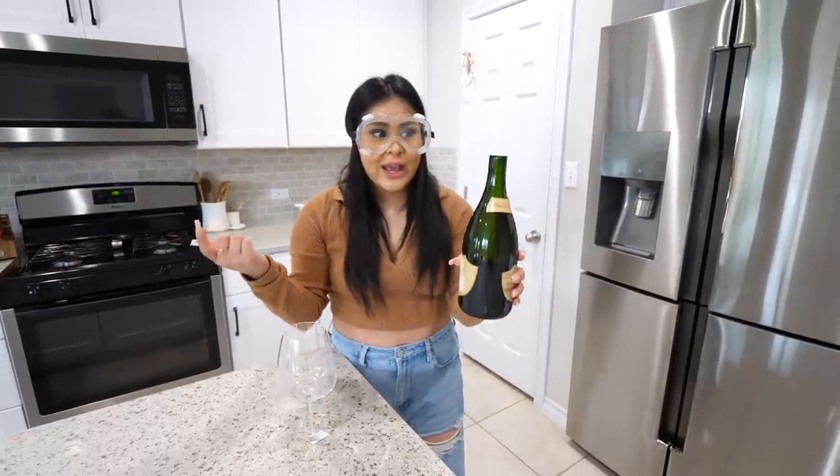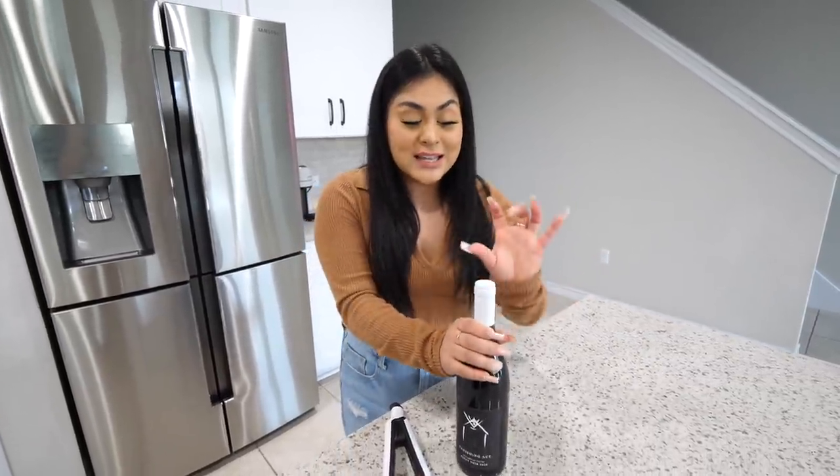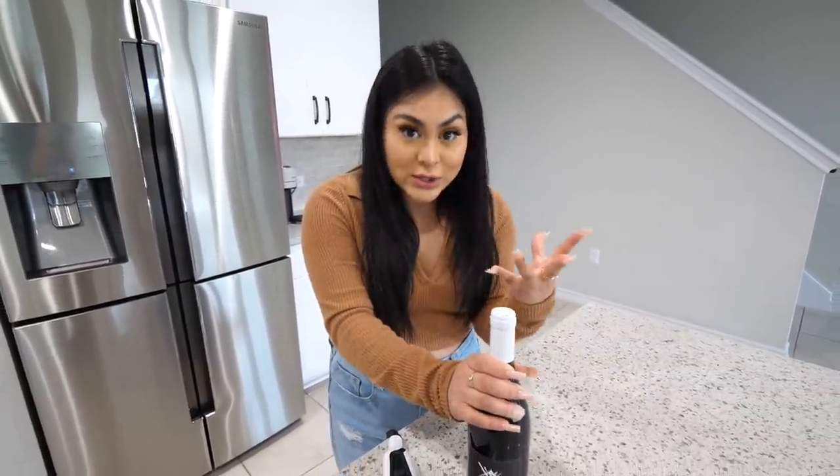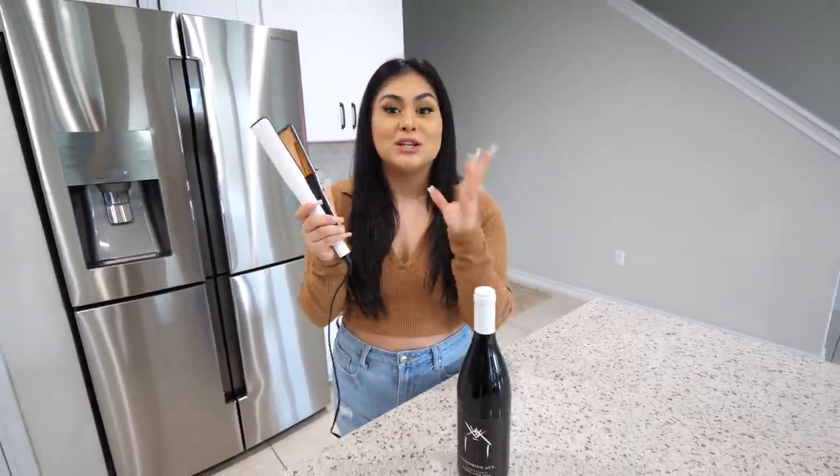Guys, do not attempt this at home — this is actually very dangerous. Yes, it works, but don't try this. If you ever buy a wine bottle with a cork and you don't have a corkscrew and you're wondering how to open it, don't worry, because I found a hack. Apparently according to TikTok, you can still open your wine bottle using just a strainer.